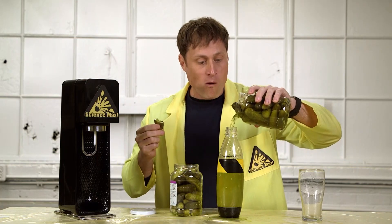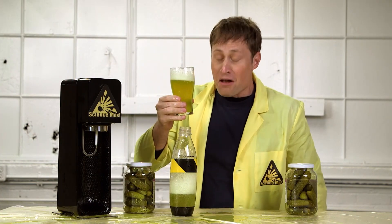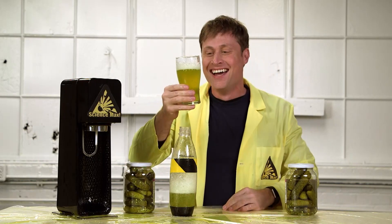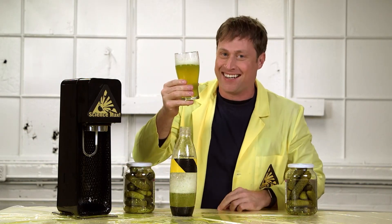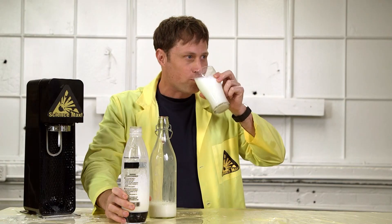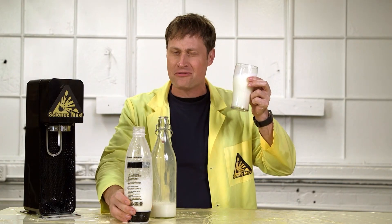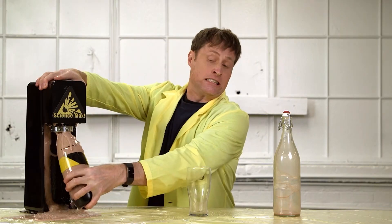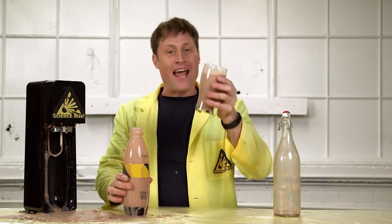Let's carbonate pickle juice! It's actually amazing! Milk! It's like milk meets water — kind of very odd. Chocolate milk? Oh no, that's way better!